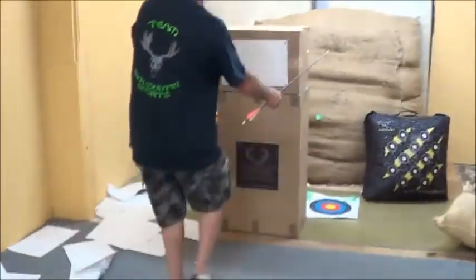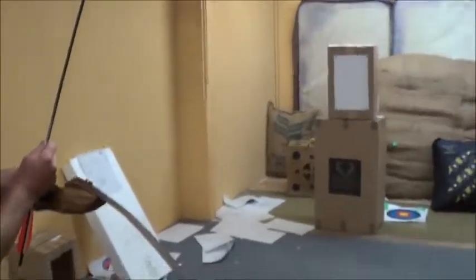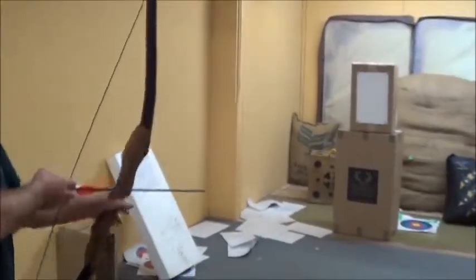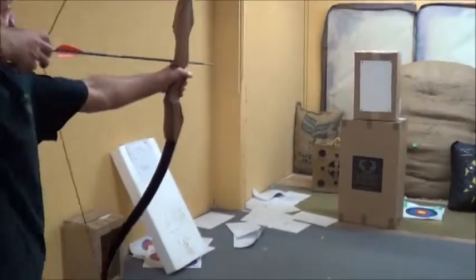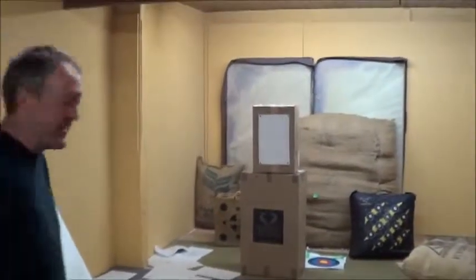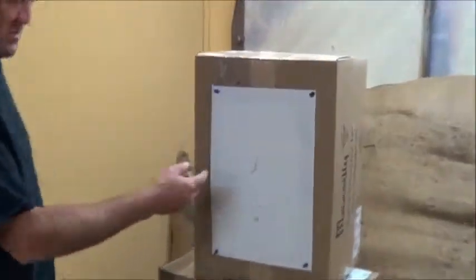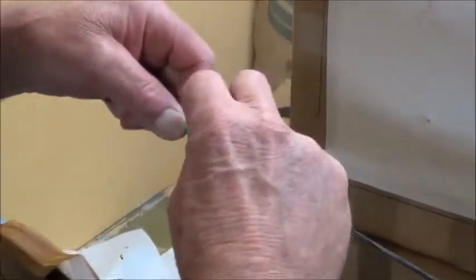We're just going to stand back about 15 feet or so and we'll see how the tuning is on it. And of course this all matters on how far you draw it and how many pounds you're going to pull. You can see how the arrow kicked up and over to the right. So the right is telling me the arrow is too stiff. The kick up is telling me the nock point is too low. Now we've got our nock loose there, so we're just going to screw it up about two or three turns, raise the nock point up. And you can tell all that from the pattern and the way it rips through the paper.